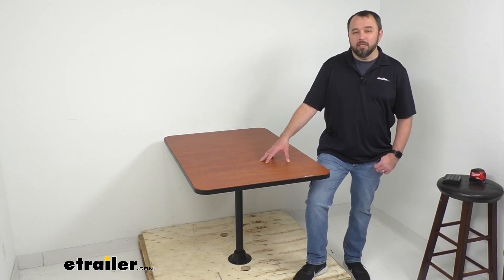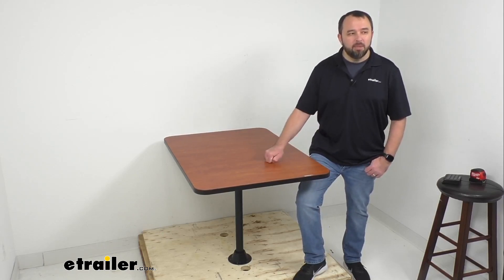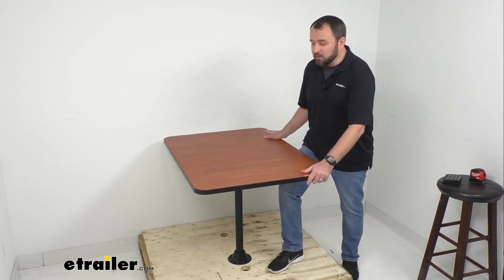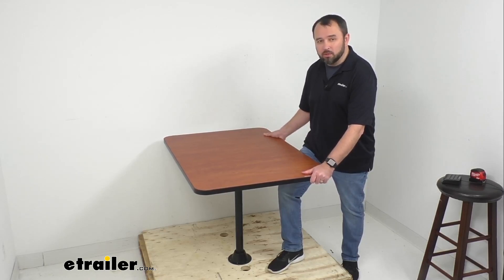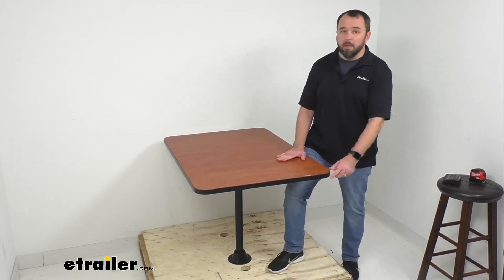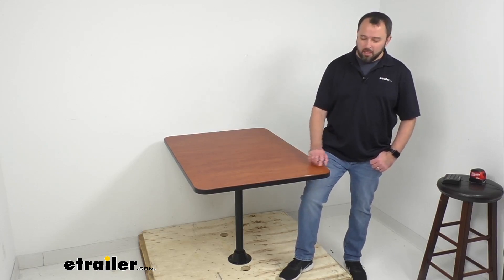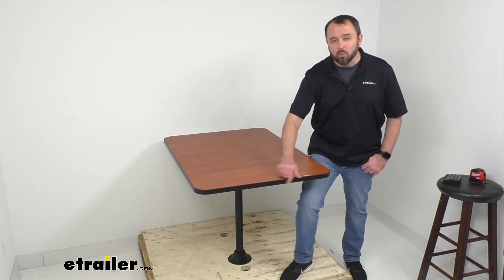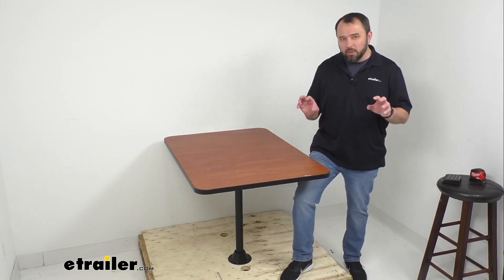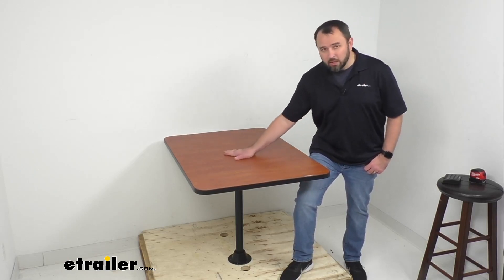This table has been designed to provide a strong yet stylish upgrade to the dining area in your RV. It's made here in the USA with an ultra-strong, high-density EPS foam tabletop core that ensures durability and stability. The table feels very solid — it doesn't flex or bend, making it very durable and manageable. We also have edge banding that reinforces the sides and runs around the entire perimeter, sealing moisture out and preventing the tabletop from potentially peeling, cracking, or warping.